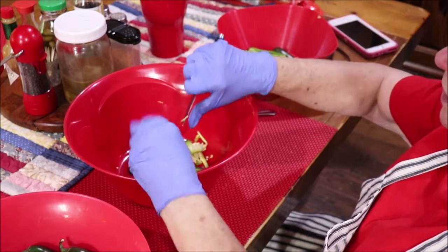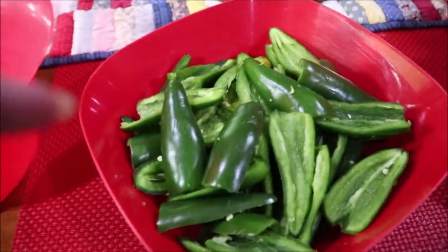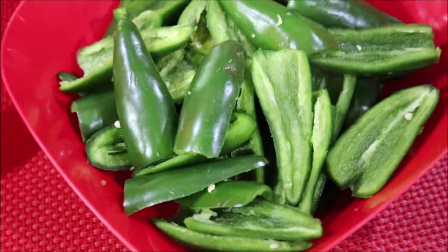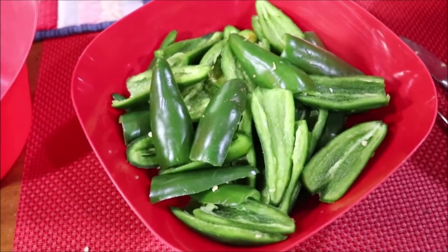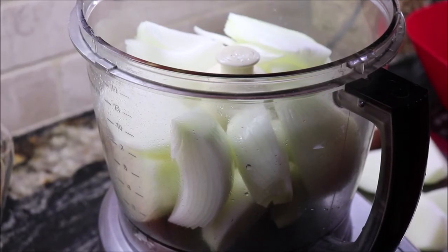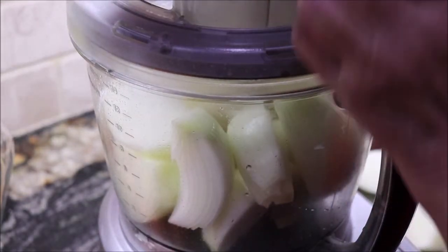I'll bring y'all back when I'm chopping onions because that's what will be next when I get these all seeded. Okay, I've got them halved and seeded, and now I'll chop them in the processor in a little while. I'm going to give my onions a rough chop — it's two onions per gallon of tomatoes.